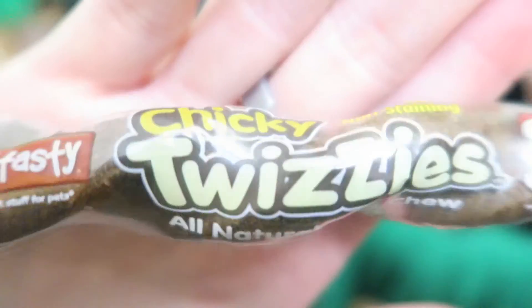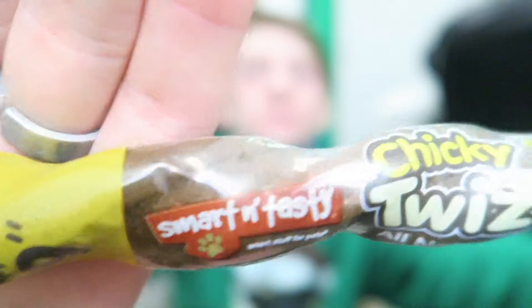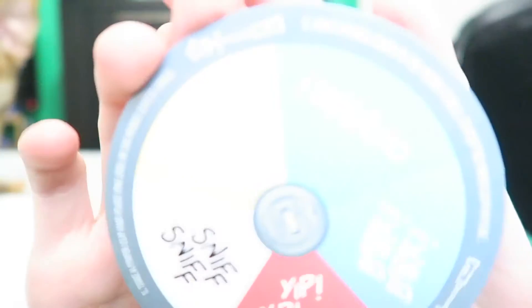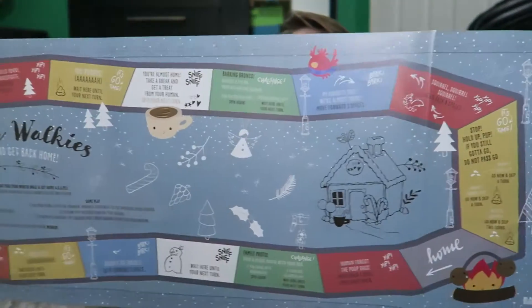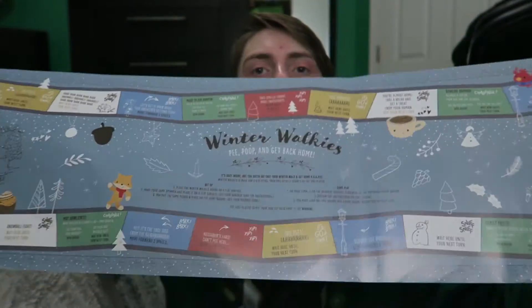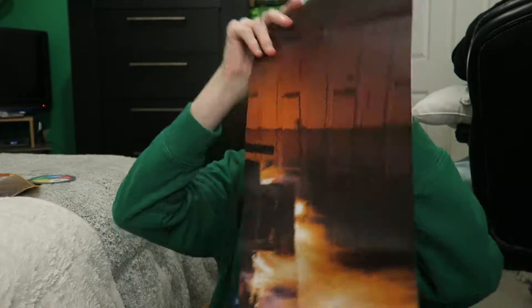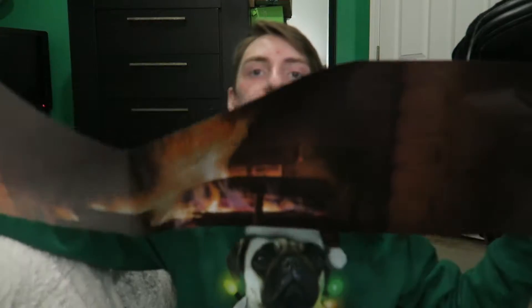And the last treat in here: Smart and Tasty — it's a Chicky Twizzlers all natural dog treat. Grain free and non-staining. You also get a little wheel in here to play the game that they gave you. This tells you how to play the game on this little thing — it's a little board game. And on the back of it, it's a really really pretty fire picture.